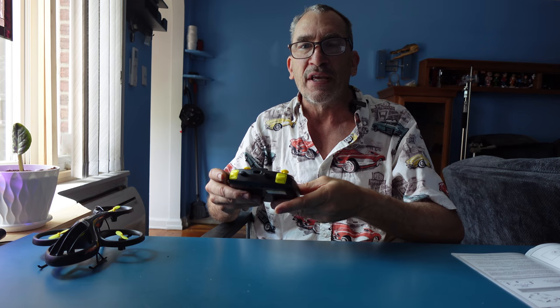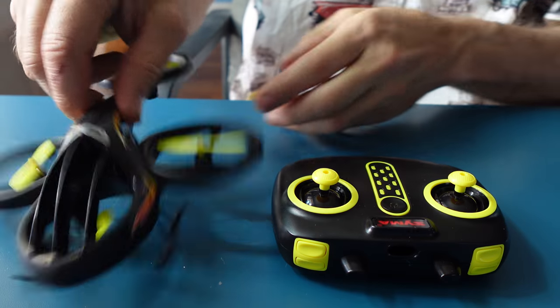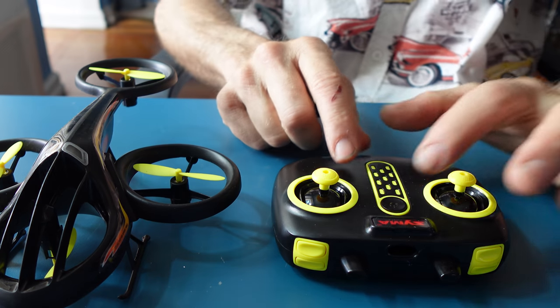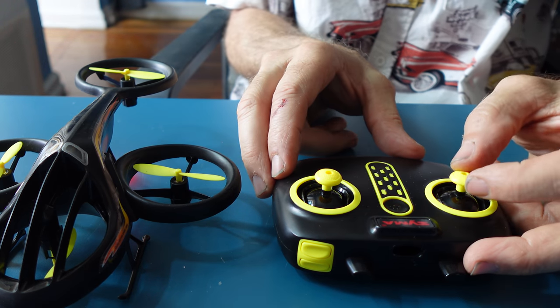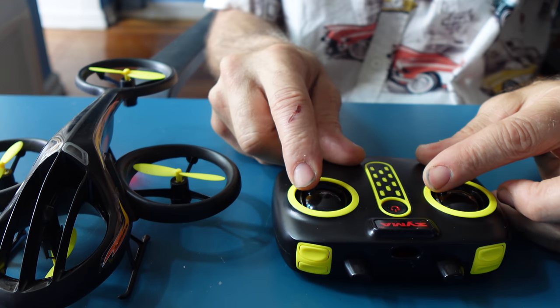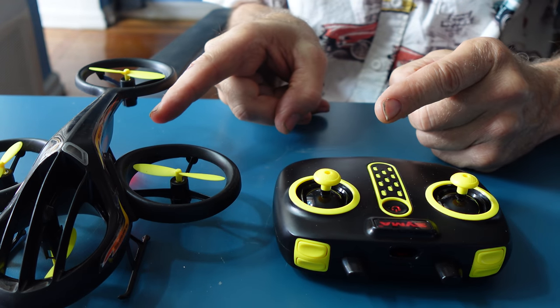At any given time you want to cancel the maneuver, just simply hit on any of the sticks and let go of the button. Doesn't matter which one. Turn on, place level on the table, turn on, up down, both lights are solid, down to the right — it is calibrated. We're set up for a flight.